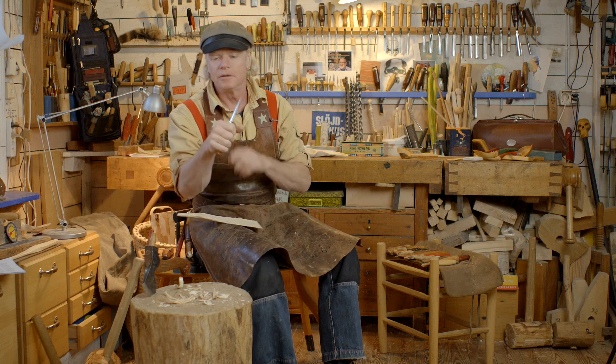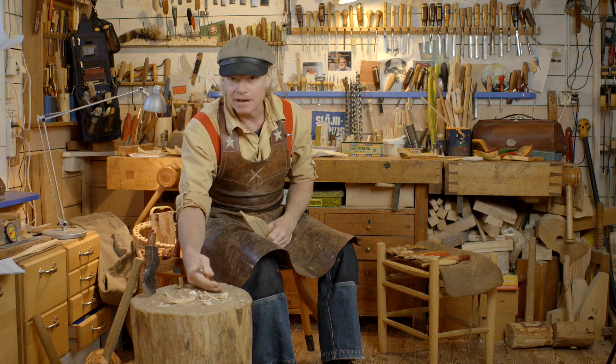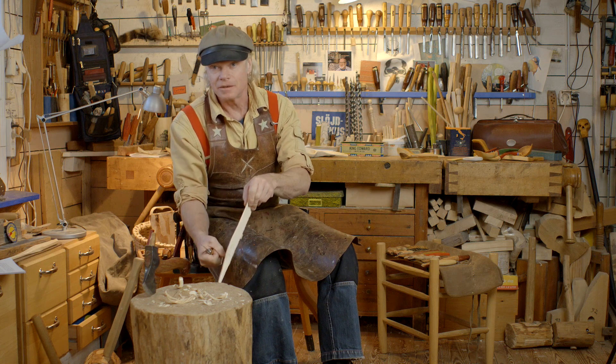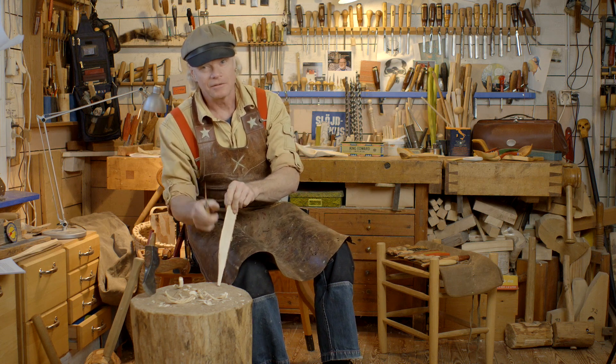But you have to remember to be careful for your knuckles. Because if your hand is too far inside on the chopping block, your knuckles can easily hit the block and you can hurt them pretty badly. So be careful with that.